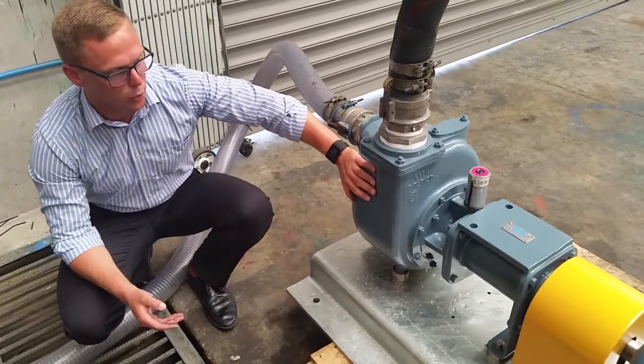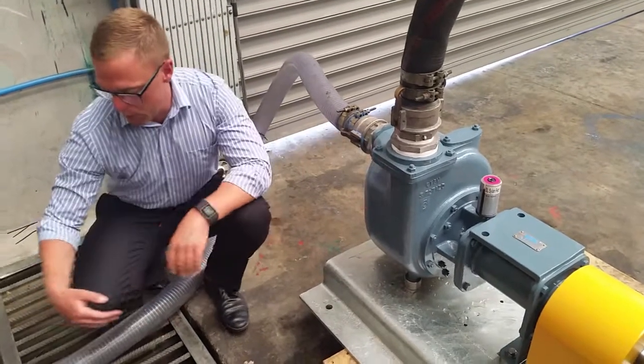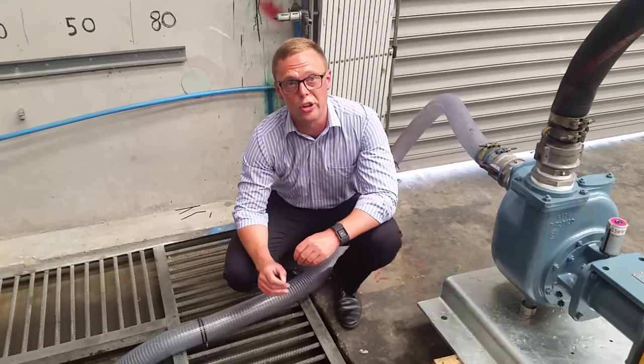The third reason this pump is really good is that it's also economical compared to a submersible pump. A submersible pump traditionally placed down the pit would need to be complete stainless steel, and a complete stainless steel submersible pump is very, very expensive.